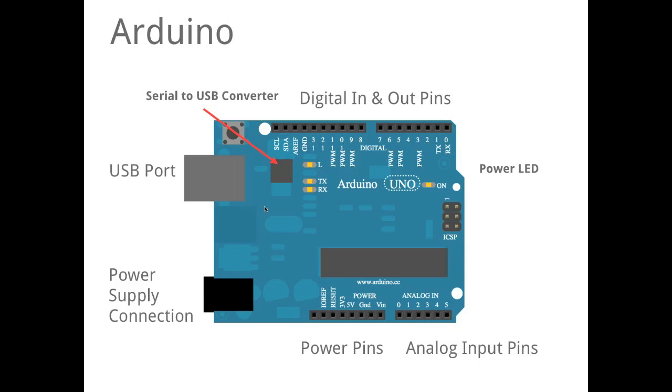We have a power LED, and again, this is a microcontroller. For the next steps in our workshop, you will need the Arduino software and the Fritzing software, which you can find at arduino.cc and fritzing.org. Please follow the installation instructions on those websites.